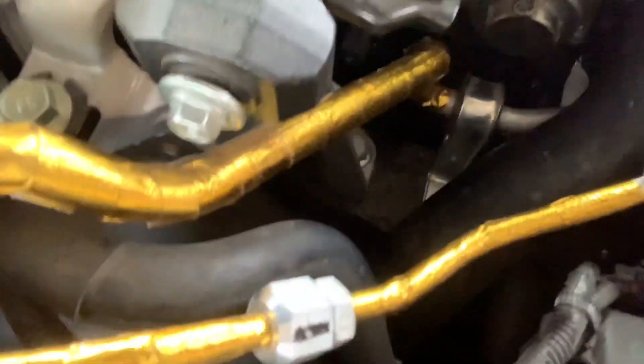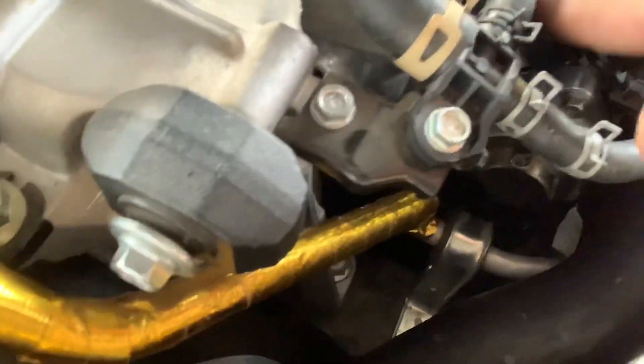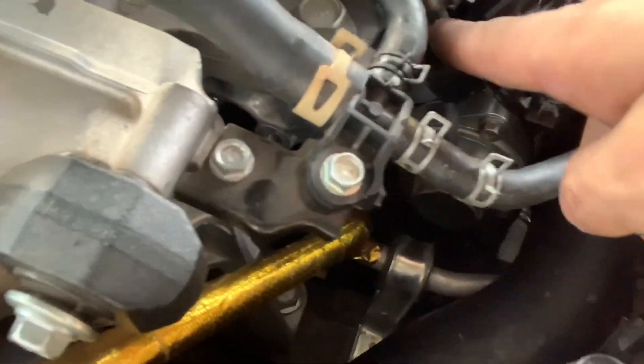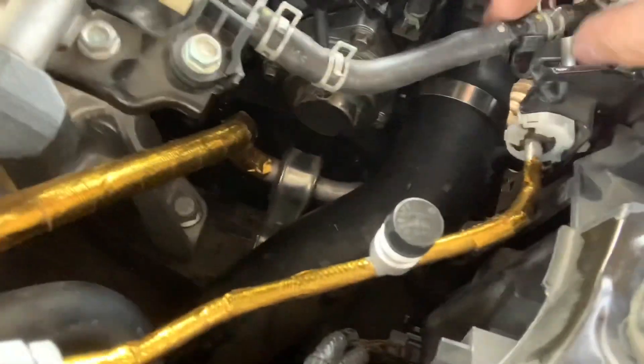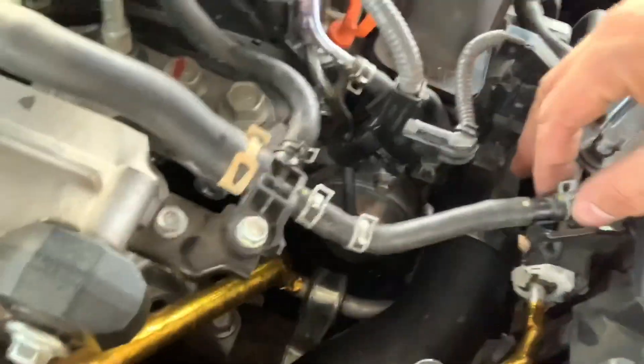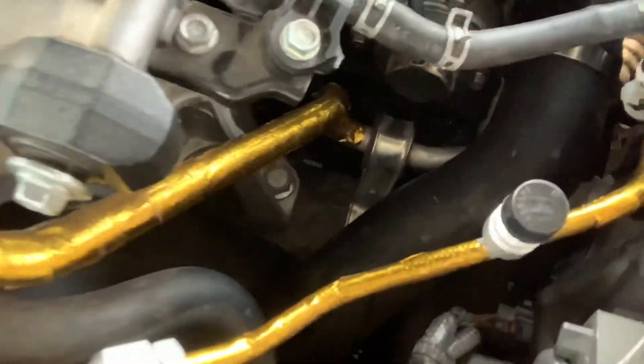Make sure you put everything back. I unplugged the little vacuum hose and the wastegate actuator. I also tried to undo the coolant line but didn't want to make a mess. Just make sure you put everything back.